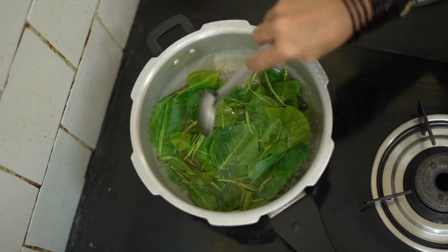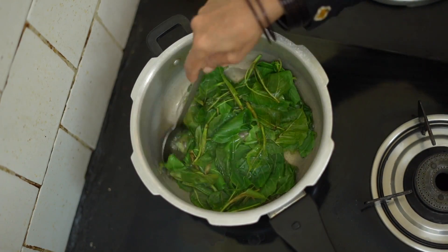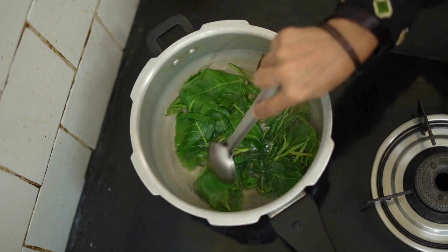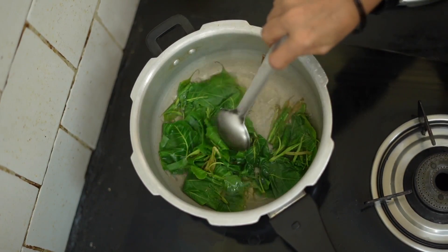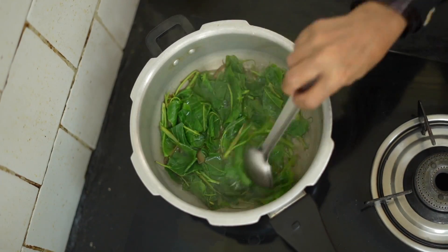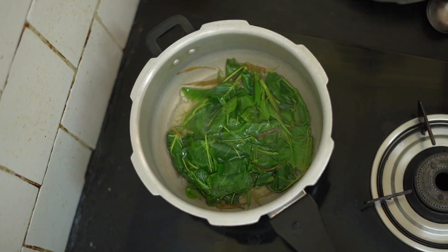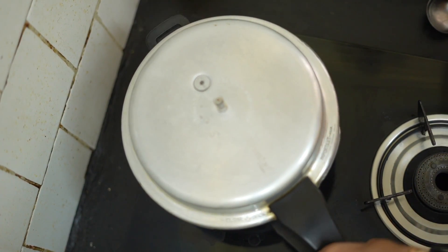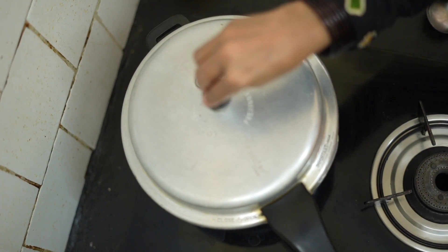We will add 2 eggs. We will put it in the pan, and then add 2 eggs in the pan. Add 1-2 eggs in the pan.